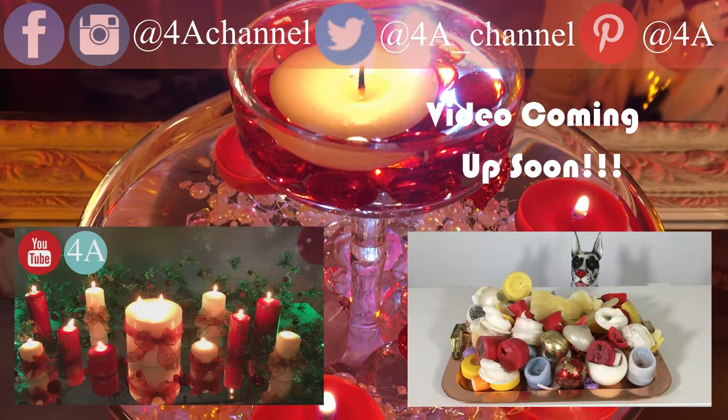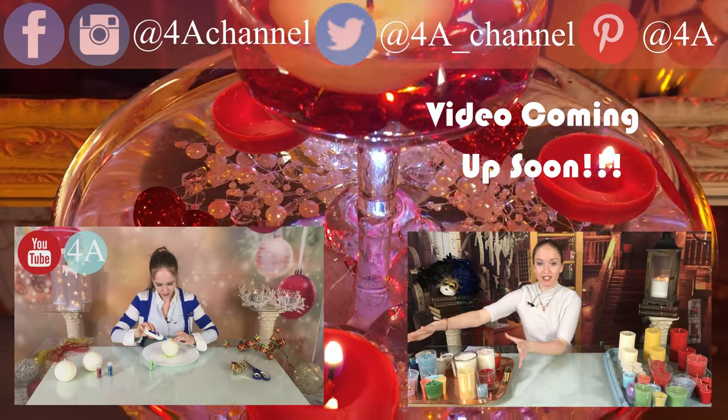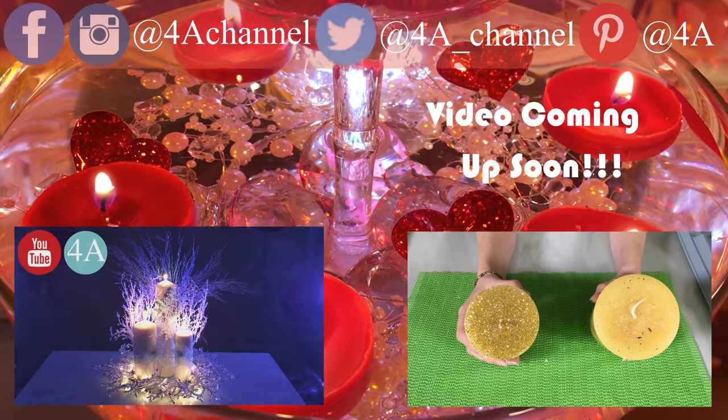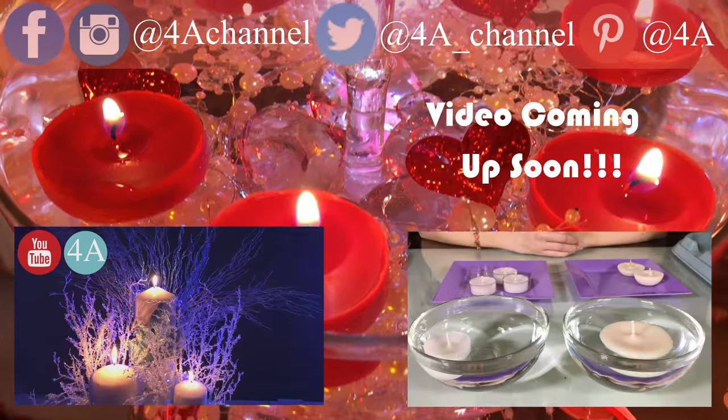So thank you very much for watching. In case you're interested in subscribing, there is a subscription button under this video. Just saying. Thank you guys, I'll see you next time.